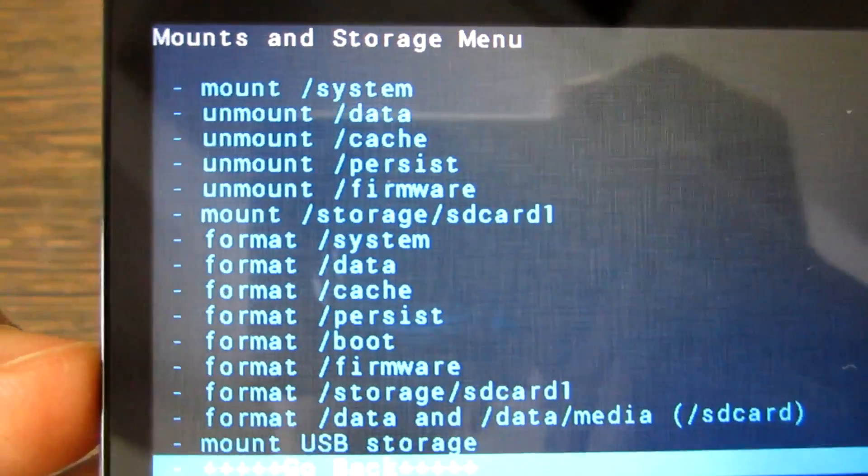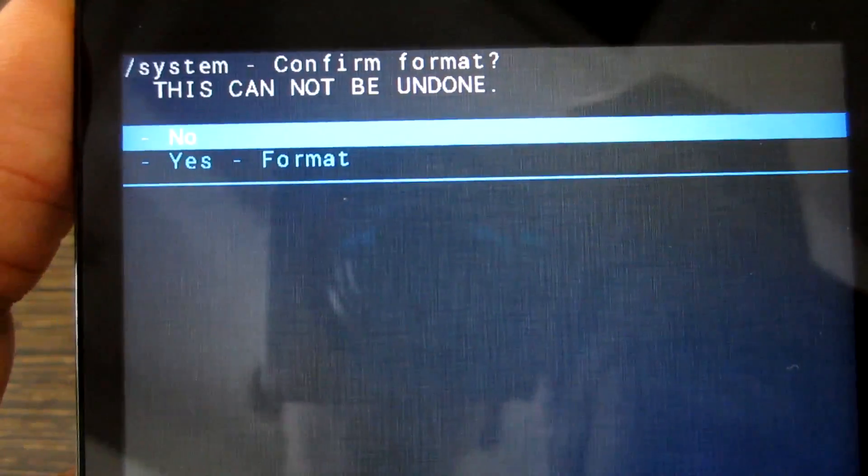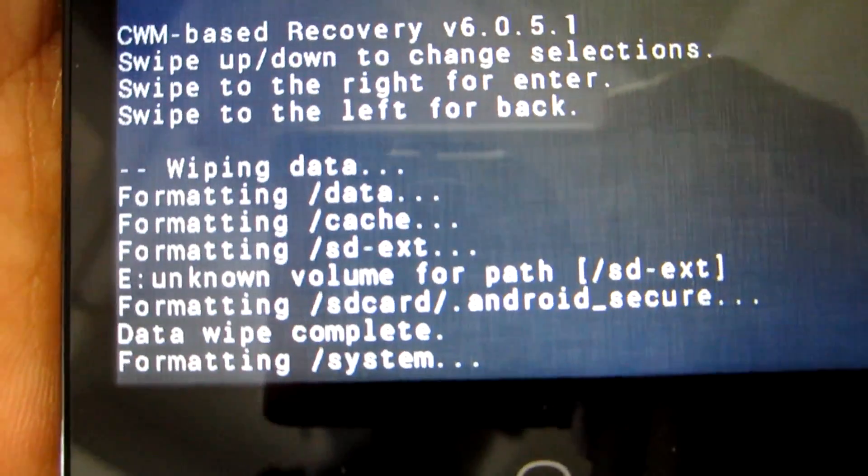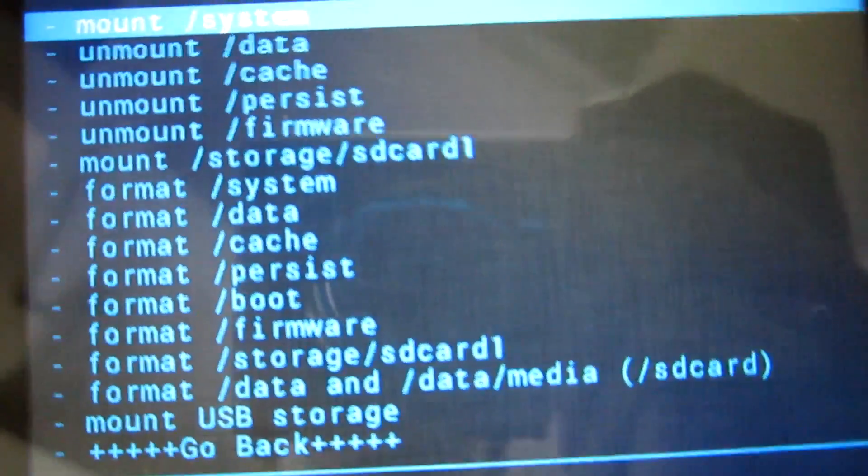Make sure that you have Mount Storage SD Card 1 enabled. After that's done, select Format System and this will format the system partition. It won't take that much time, and as you can see, the format system is completed.